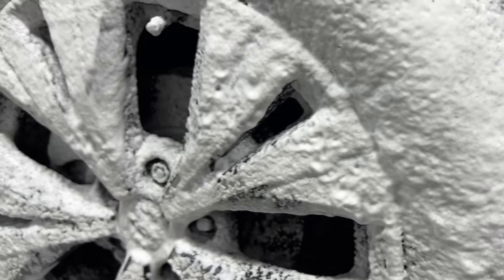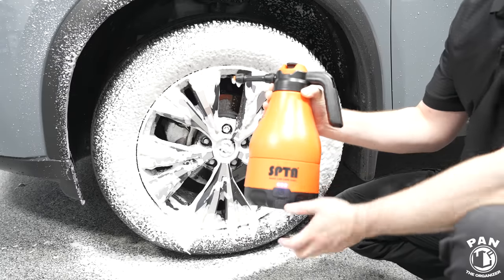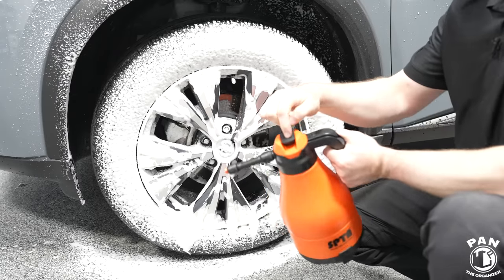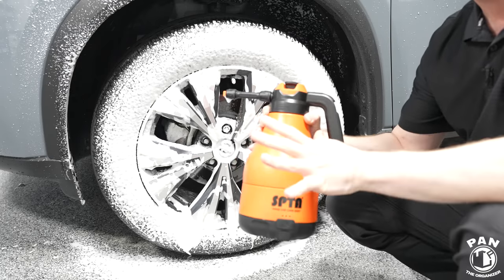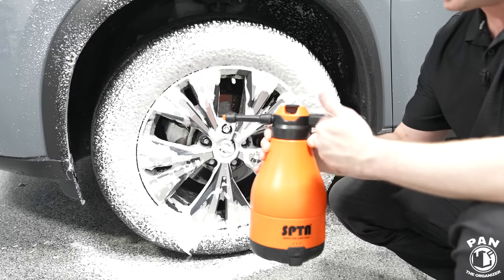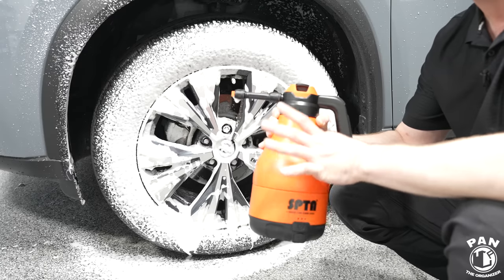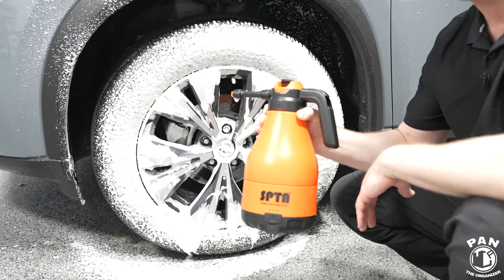When you're done using it, simply turn off the power button and use the release valve up top to release all the air. For cleaning both units when done, fill them back up with clean water and run the system for about 30 seconds to clear everything out, then store them. Store them fully charged if you don't use them often.